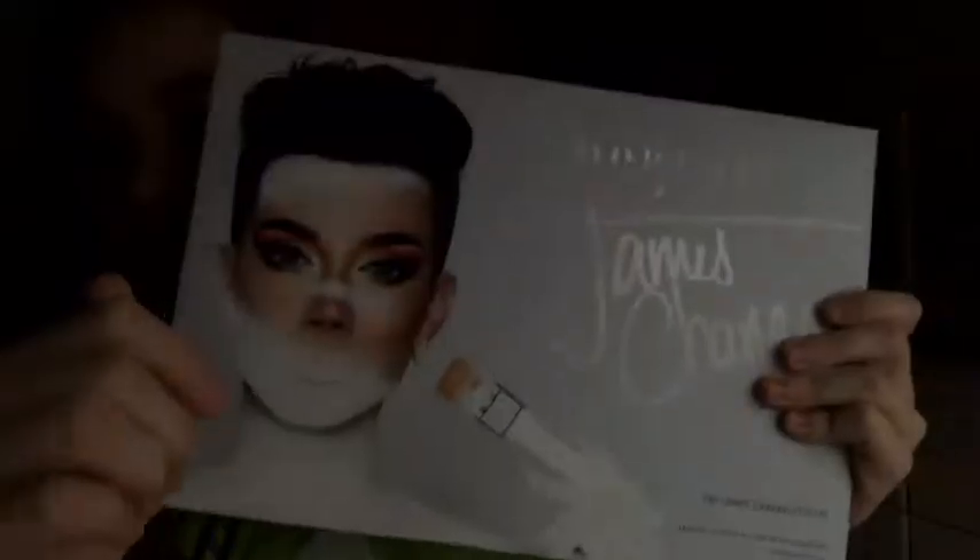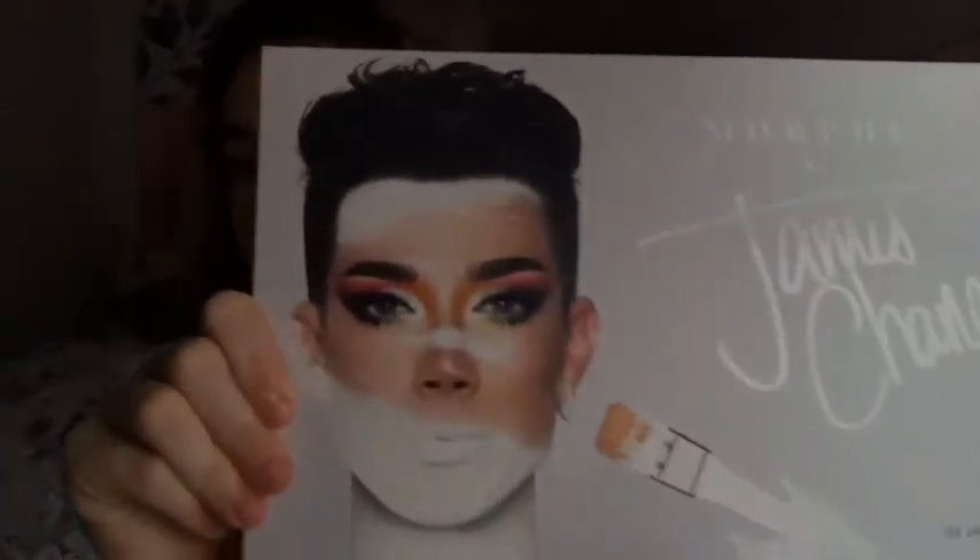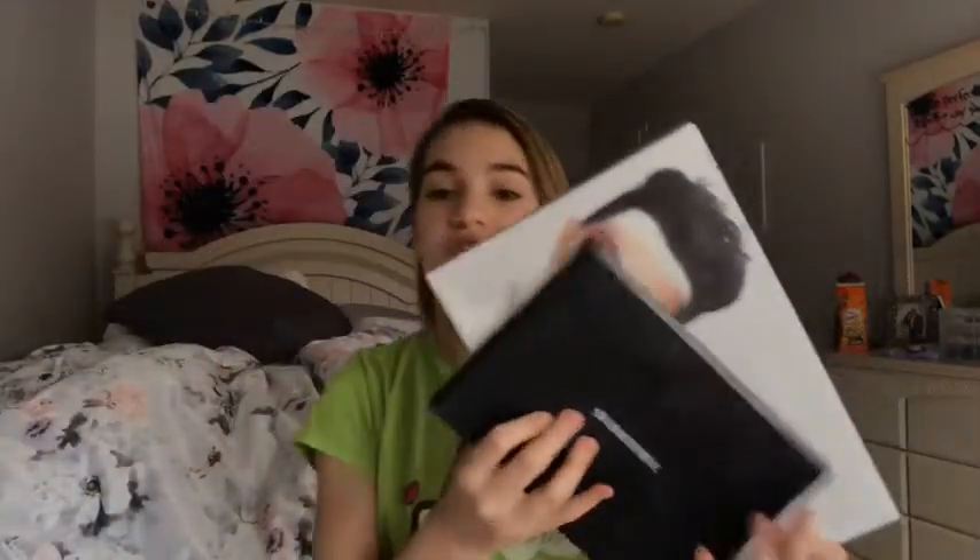Alright, so this is what the palette looks like. It says Morphe x James Charles, and this is his campaign look — it's so pretty. I love how he used like almost every color in his palette to create this look, and I find that to be so cool. I have a Morphe palette already and I just wanted to show you guys the difference in size.